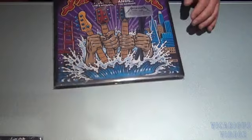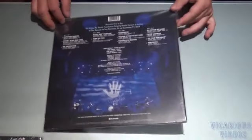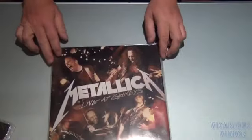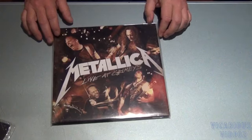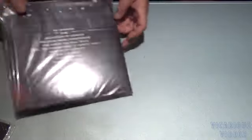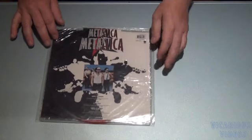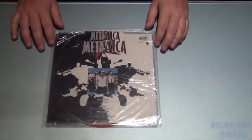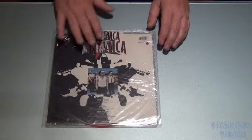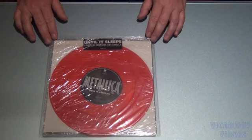Got the Metallica 'Until It Sleeps' — there's the back. Got a couple 10-inch vinyls. This is Metallica Live at Grimey's on a 2 LP 10-inch. There's the back. And we've got the Metallica 'Until It Sleeps' single on 10-inch red vinyl. And there it is — still sealed.